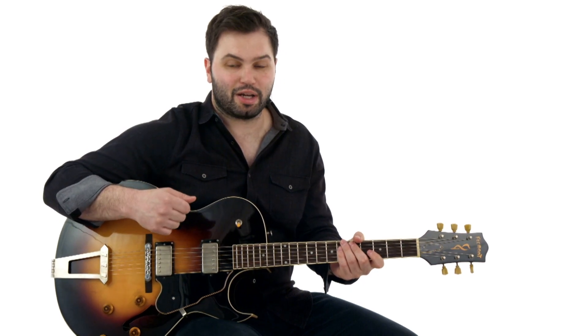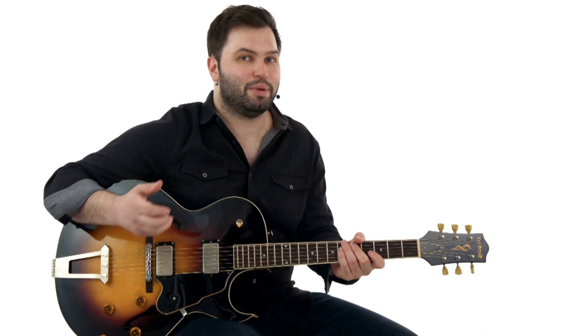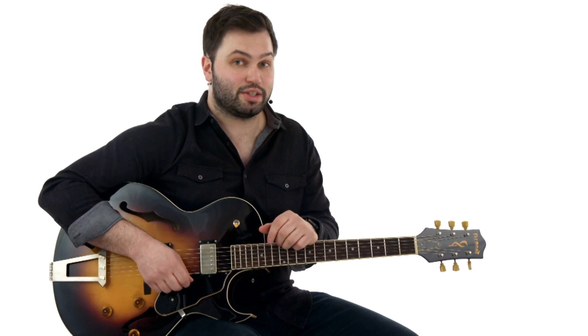The lead stuff I'm on the bridge pickup, the rhythm stuff I'm on the neck pickup with the tone rolled down, but it's just about that simple. So if you're ready to dive in and learn T-Bone Shuffle by T-Bone Walker, grab your guitar and let's go.